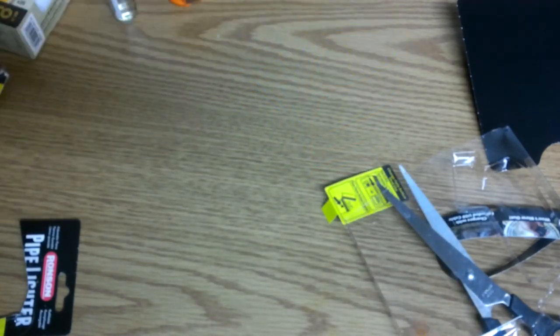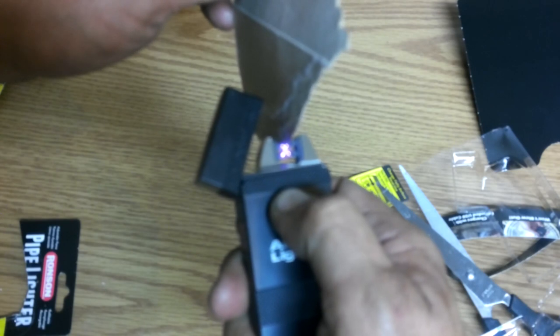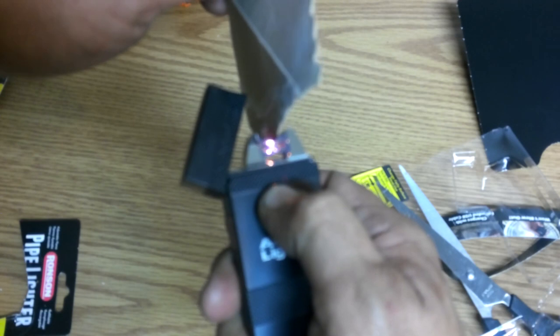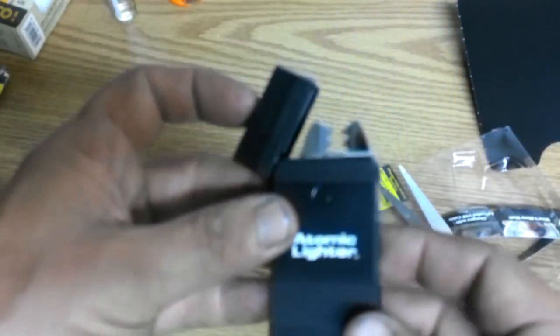Okay, I've got something here — there's a piece of paper. Let's see if it'll ignite it. I'm sure it will. There you go. Now this is a piece of cardboard. Let's see if it'll ignite that. There we go — yes, it'll work. So that's pretty cool. That's awesome.